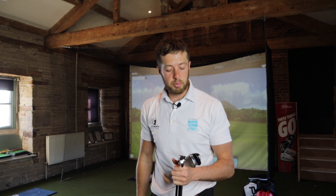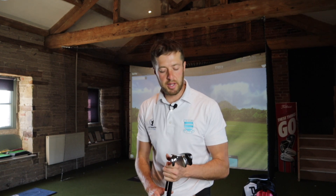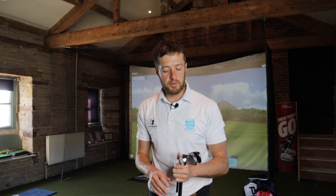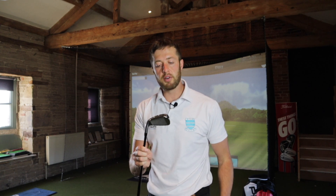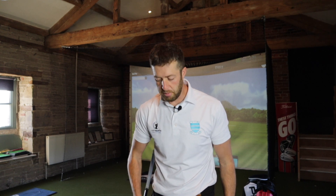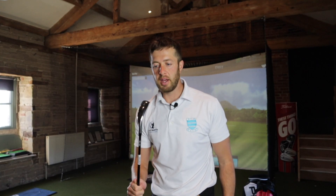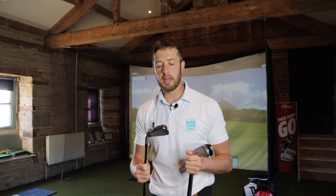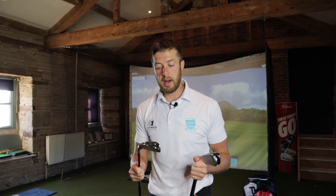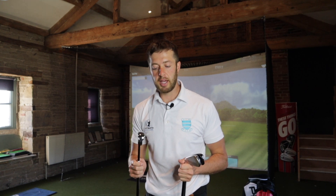Just talking on first impressions, we've got three two irons here and they all look very, very different. Starting with the Titleist U505 — this looks extremely tasty and easy to use. When I put that down behind the ball, you can see how wide the sole is, and it really does inspire confidence. There's a hell of a cavity on the back, which I'd imagine is designed to create ball speed and make it easy to use.